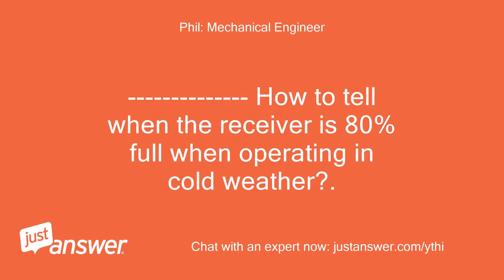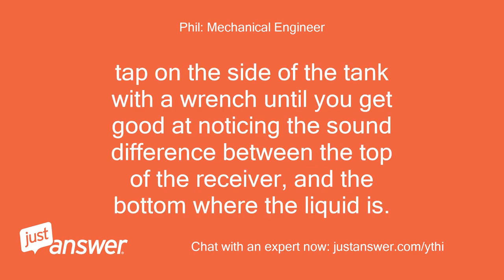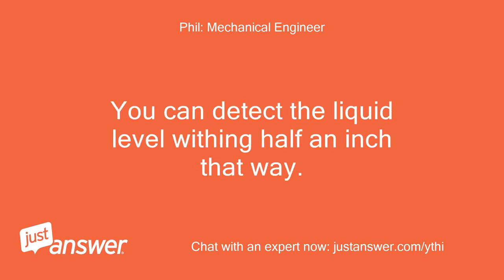How to tell when the receiver is 80% full when operating in cold weather: tap on the side of the tank with a wrench until you get good at noticing the sound difference between the top of the receiver and the bottom where the liquid is. You can detect the liquid level within half an inch that way.